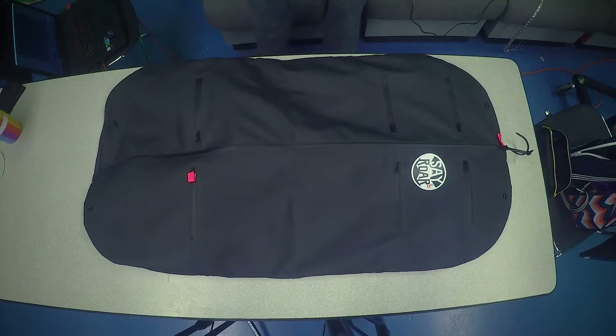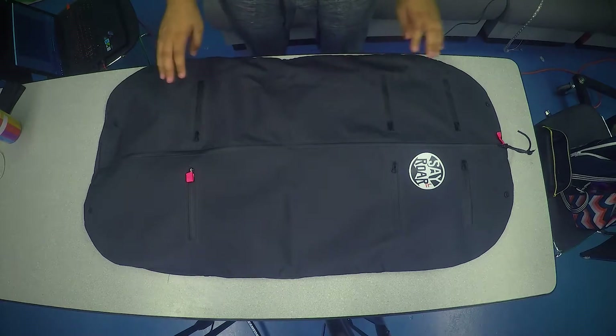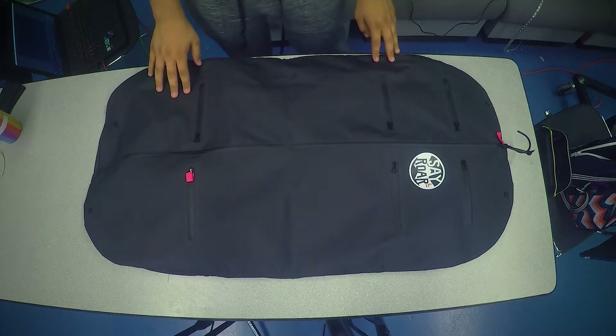Hi everybody, my name is Tess and I'm here to help you guys do the Rokoko Smartsuit tutorial videos today. We are just going to be going over what is inside your suit and just some of the really basic stuff once you get it.